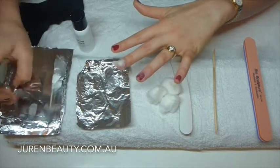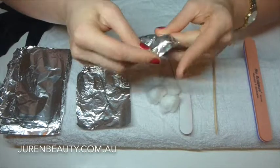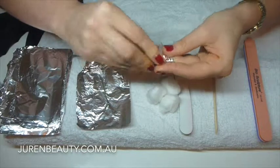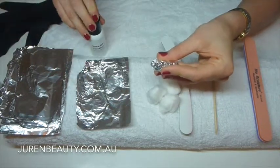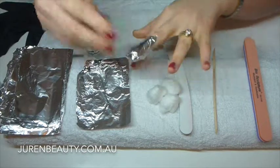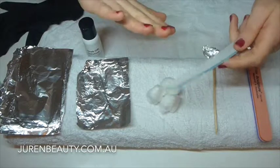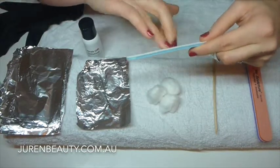Place the saturated cotton wool on the nail, then grab another piece of foil and wrap it around. This foil is quite thick so it's really good — it stays on. Just a warning: please don't use your soak-off solution around a naked flame because it is flammable. I'm going to do one on my other hand so you can see that you can do it even if you're right-handed.